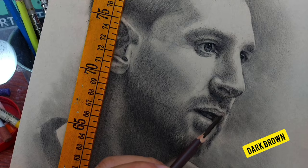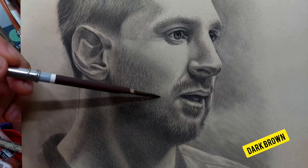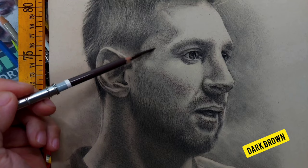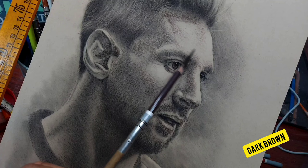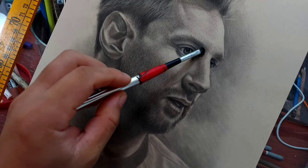Now I'm adding the dark brown. You can use any dark brown — it doesn't matter for a monochromatic technique. Chocolate brown, burnt sienna, whatever you have — just pick a very dark brown. Remember, this is pastel pencils, not colored pencils or charcoal. So far it's just black and dark brown, and I really like the effect of this very low saturation technique.